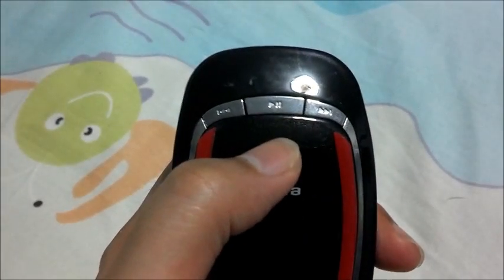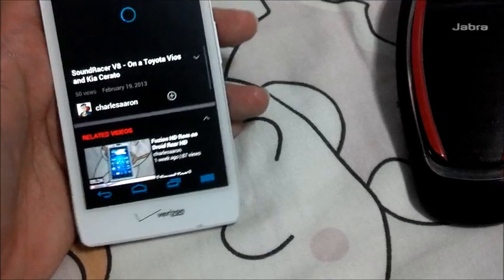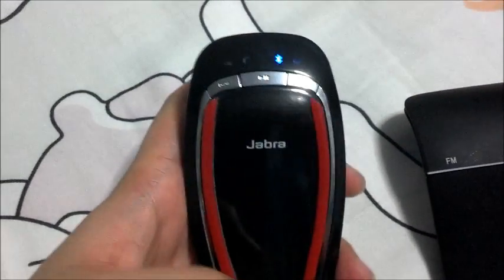On the front of the Jabra Cruiser we have the play, forward, and backwards buttons and the answering button as well. Over here we have the FM and power button. On this side we have the volume rocker as well as the charging port — there's a cover for the charging port. Now we're going to turn it on and test out the sound quality on one of my YouTube videos. The speaker is over here — you can hear it is slightly muffled and not as loud.